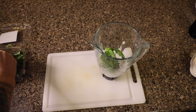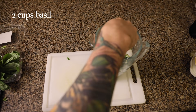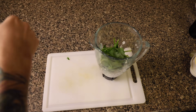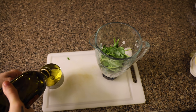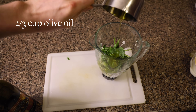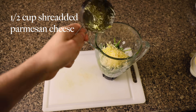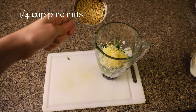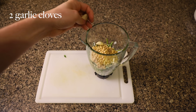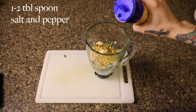Now for the pesto. We're going to start with about two cups of basil, about two-thirds cups of extra virgin olive oil, half cup of shredded Parmesan cheese, quarter cup pine nuts, two garlic cloves, and one to two tablespoons of salt and pepper.